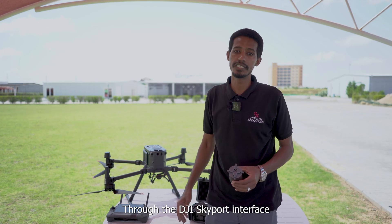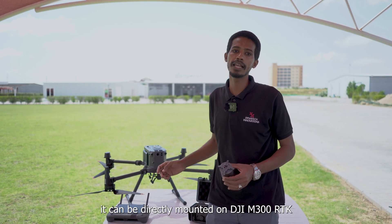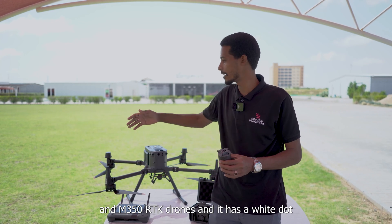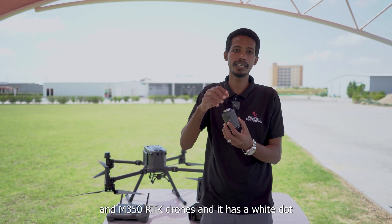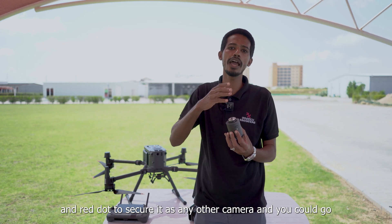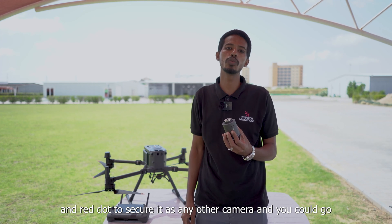Through the DJI Skyport interface, it can directly mount onto the DJI M300 RTK and M350 RTK drones. It has a white dot and red dot to secure it, just like any other camera payload.